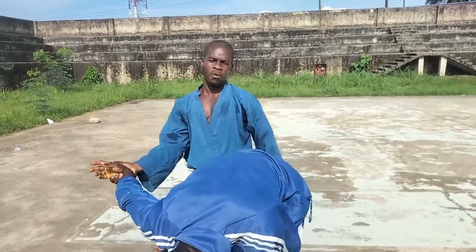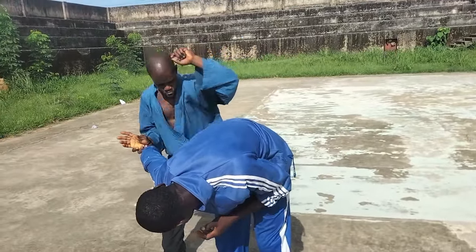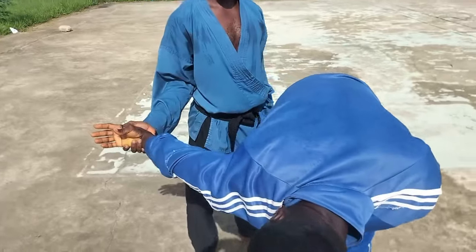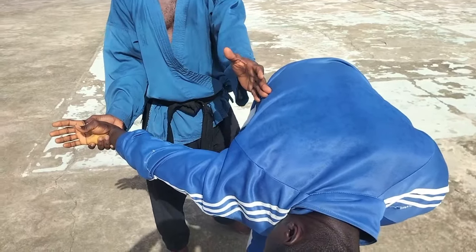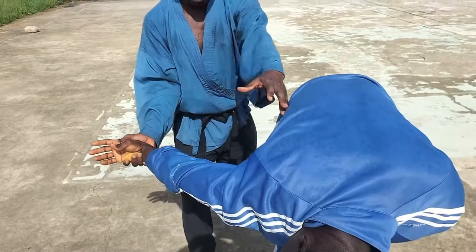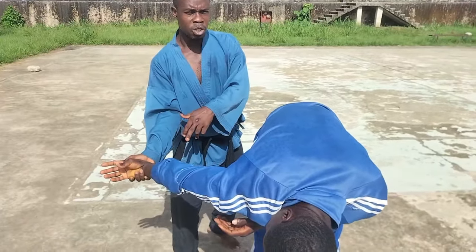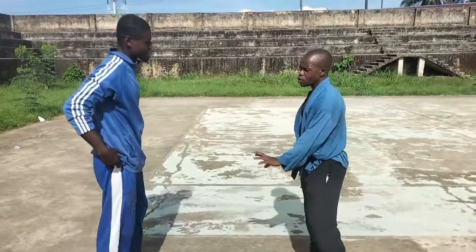This wrist is locked now. You can apply anything — you can even sweep down from here. Most importantly, you've converted that grab to the lock. It's at your mercy. Any retraction from him, or if he's trying to hold himself back, once you do this it sends more shock and more lock. That's it.